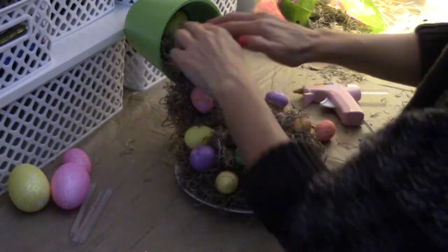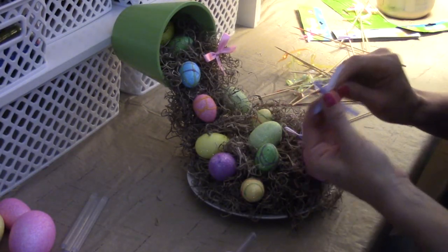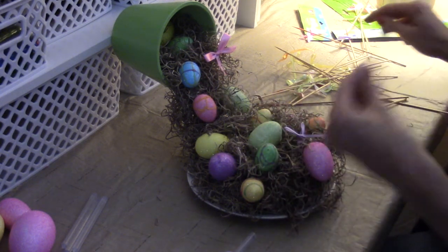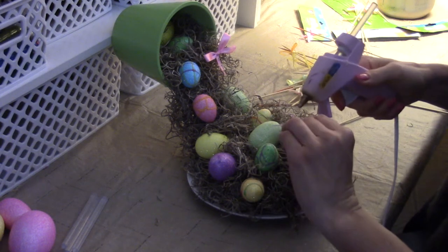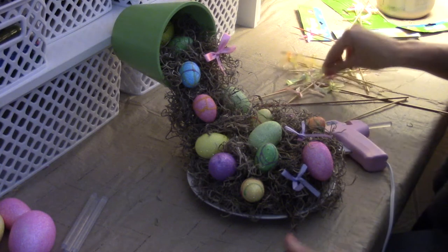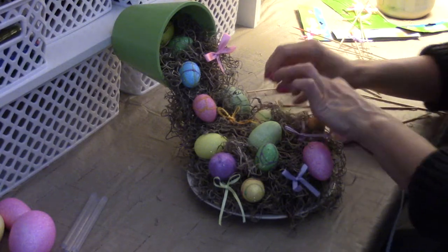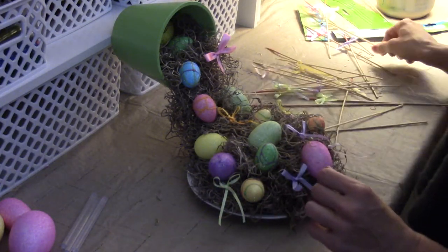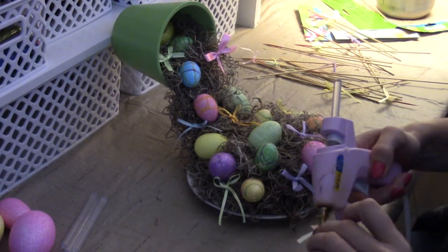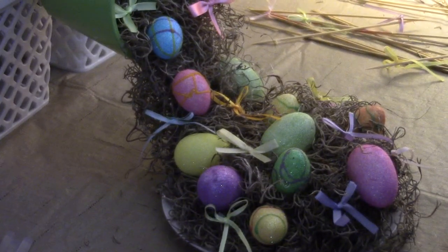I'm going to add all those eggs that were on the skewers — they had bows on them. Instead of wasting the bows, I'm taking them off the skewers and I'm going to add them on. Isn't that adorable? I love that — look how cute that turned out!